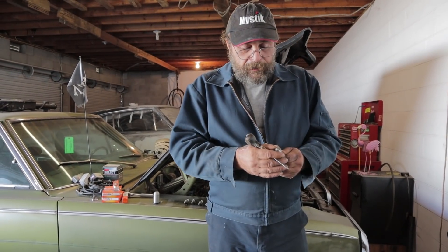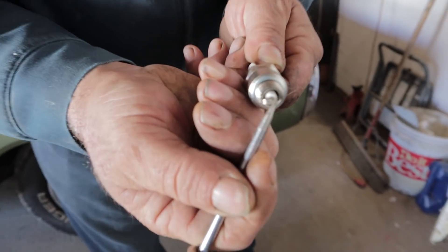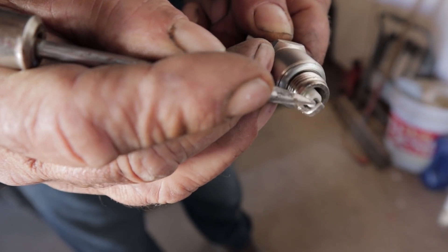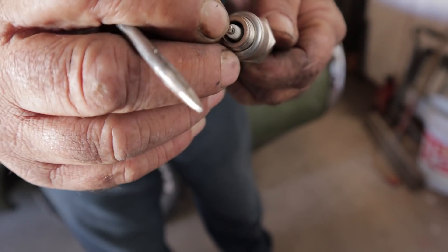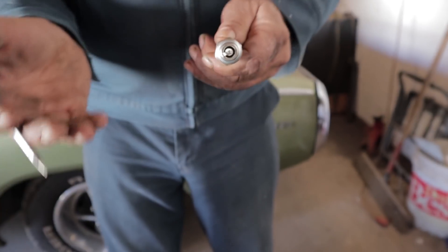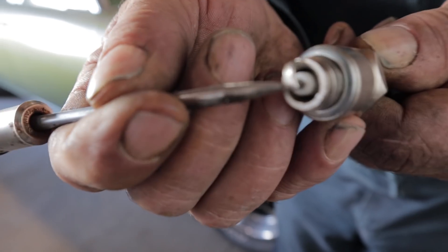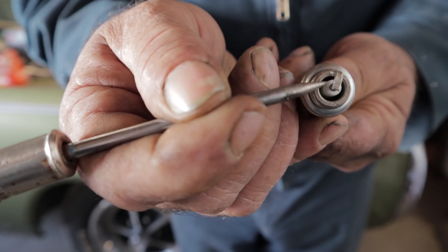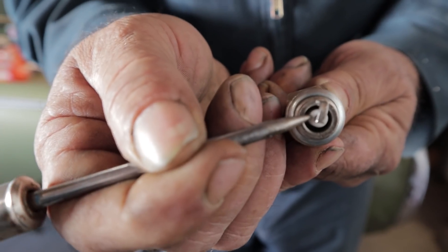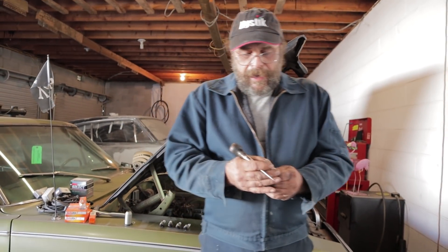Talking about gapping the plugs, you'll hear the term side gapping come up a lot. Side gapping is attained one of two ways: either the ground strap is cut back so the spark jumps diagonally from the center electrode to the ground strap, or some guys will take the ground strap and bend it off to the side slightly. What you're doing there is unshrouding the spark. This is good and bad — good because you want the spark as open to the combustion chamber as possible, but bad because manufacturers leave the ground strap long like this because it acts as a shield over the most sensitive part of the plug. When fuel gets in there, the spark will want to jump the fuel instead of jumping the gap. So that's one reason why you may not want to side gap the plugs.